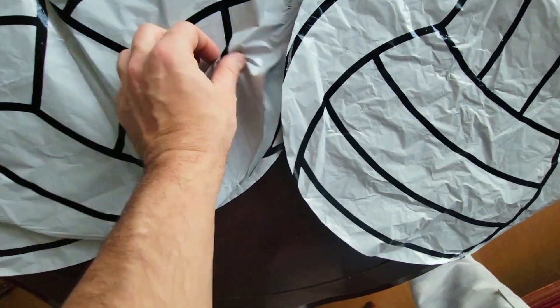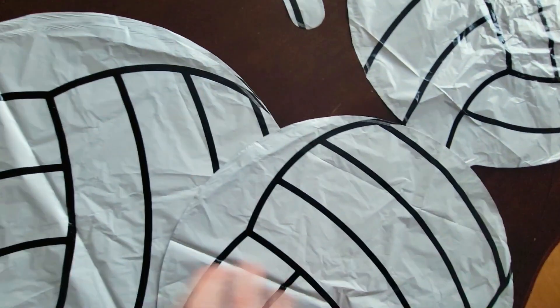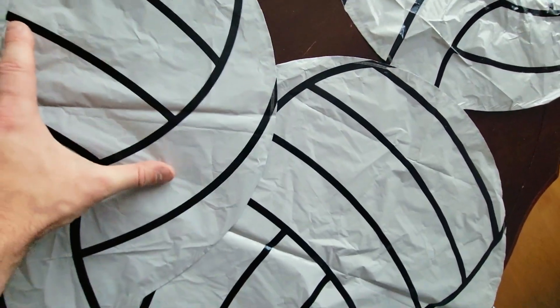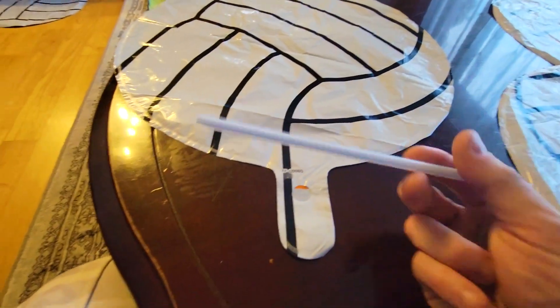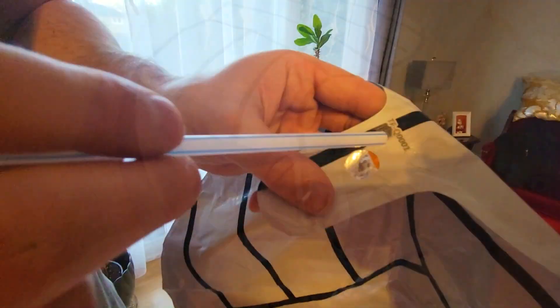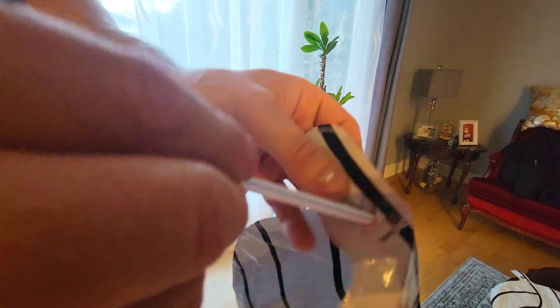These are balloons for birthday parties but they're themed ones — this is for a sport, so these are soccer balls and they are quite large. You get six of them: one, two, three, four, five, six. Over here there's this little red tab, so you can grab any straw that you want and put the straw behind this red tab.